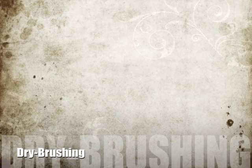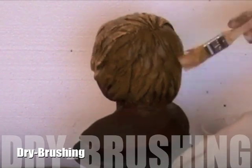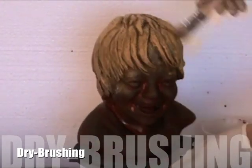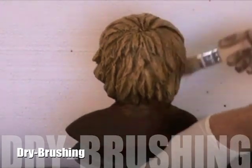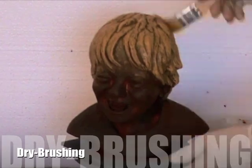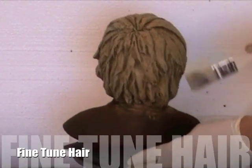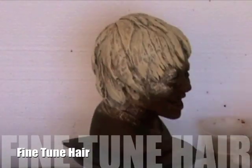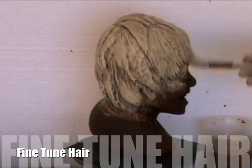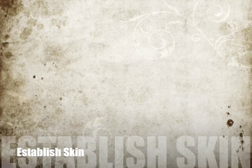Then we begin to fine tune the hair with a series of dry brush layers and diluted washes. It is okay to get paint on other elements of the piece; these blemishes will be addressed as the painting process continues. When the hair color and density are established, move on to the face.